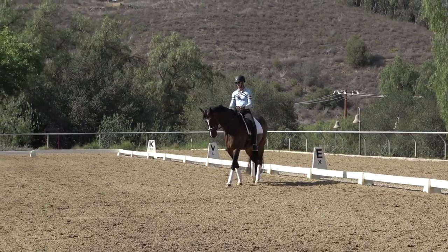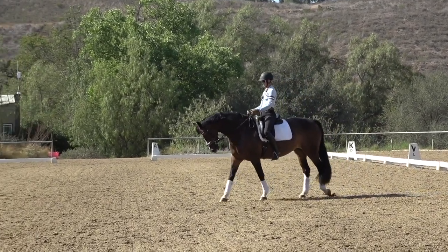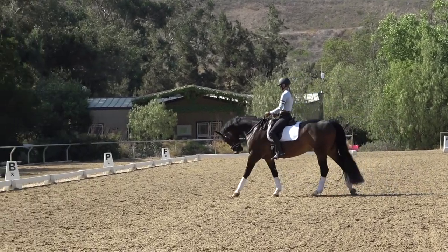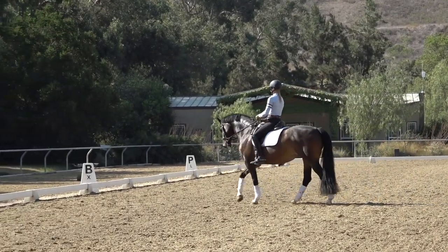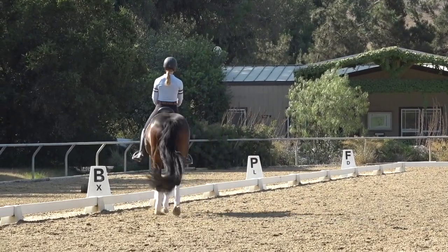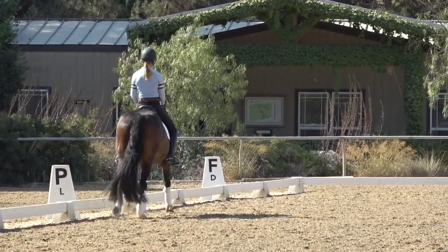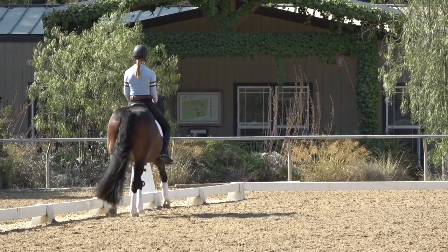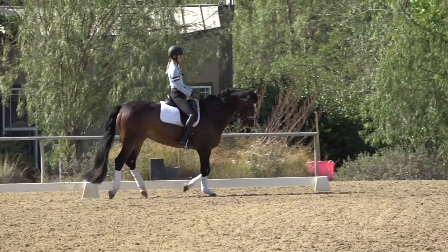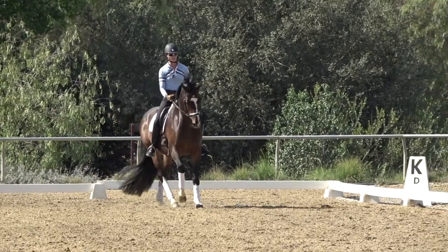Now if you feel like your horse understands your legs and you can keep them pretty straight at the trot but when you go to the canter they go super crooked, the first thing we're going to do is a little bit of a leg yield at the canter. A lot of times when you're right on the rail and trying to make your horse straight, they get a little claustrophobic about the rail, so what I've found really helpful is to turn up the quarter line just a little early.